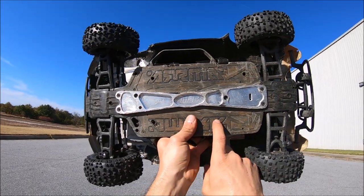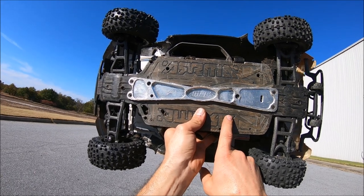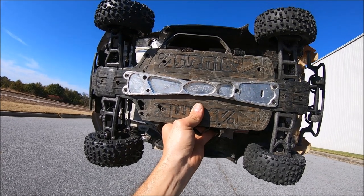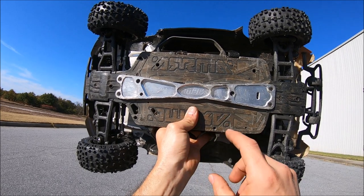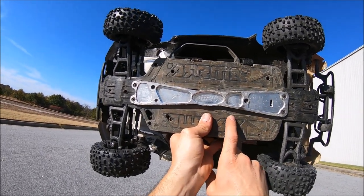Alright guys, got the Senton here — that also runs on 4S power. This is the M2C bash bar for the longer chassis that fits the Big Rock, Senton, and the Typhon 3S. So you've got all the platforms covered — the shorter one for the Vortex and the Granite, and already available for the Kraton 4S and Outcast 4S V2s. Complete game changer for these rigs with these plastic chassis — you can send these things as hard as you want and come back in one piece.